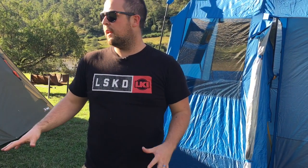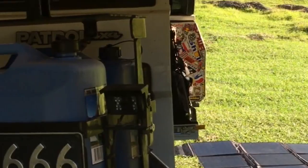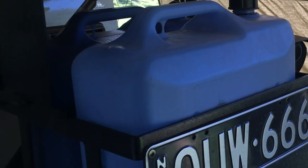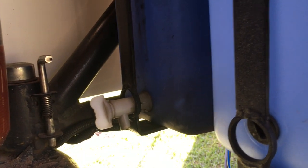We also carry extra water apart from the built-in water tank, just for ease of use, as well as in case something were to happen to it and it leaked — you'd be all out. Around the back of the car, we carry two water jerrys. For just weekend camping trips we'll carry 40 litres of extra water. We've had these hoops cut in down here to line up with the outlets of the water.